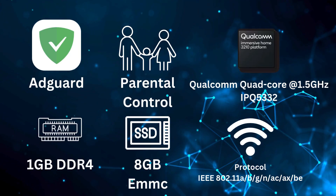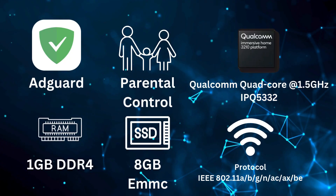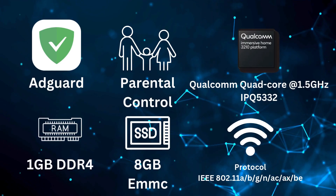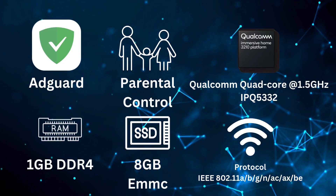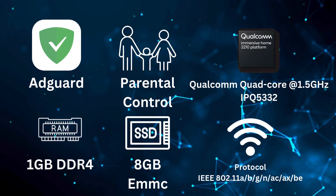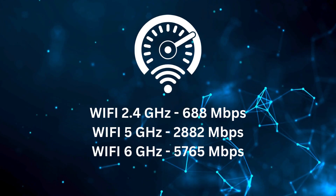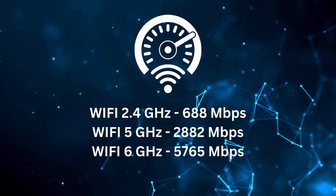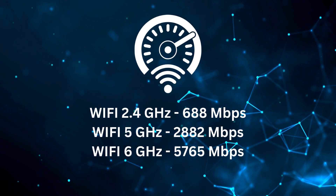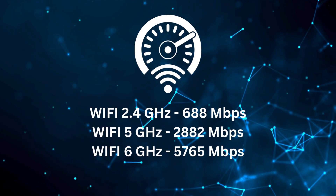It's running a Qualcomm quad-core CPU at 1.5 GHz per core, 1 GB of DDR4 RAM, and 8 GB of built-in eMMC memory. It uses the 802.11a/b/g/n/ac/ax and be protocols, boasting Wi-Fi speeds of up to 688 Mbps on 2.4 GHz, 2,882 Mbps on 5 GHz, and 5,765 Mbps on the 6 GHz band.